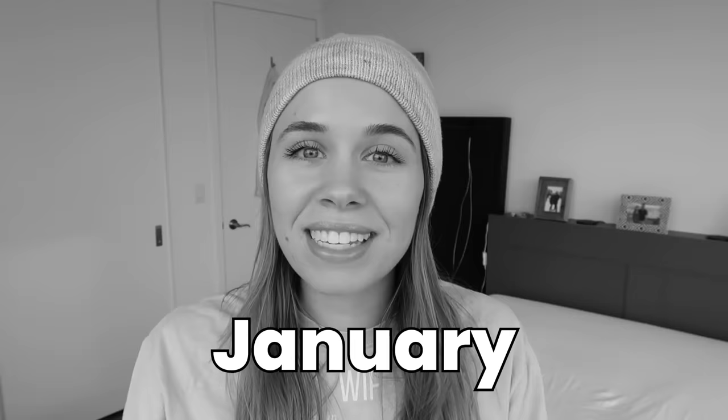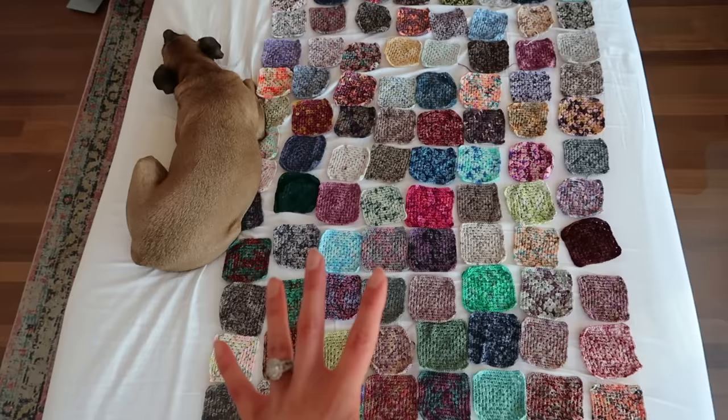Six months ago, I came on here and said this year I am committed to a scrap-free 2023. It's been quite the journey. I've made lots of blankets and let go of a ton of my scraps, and now I'm down to this. I can't wait to share with you how I got to this place.